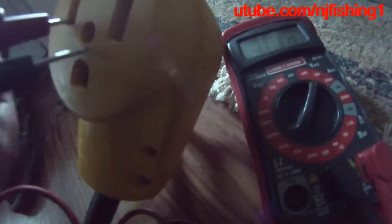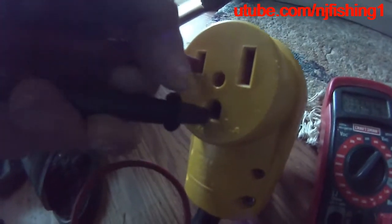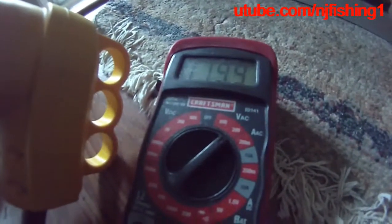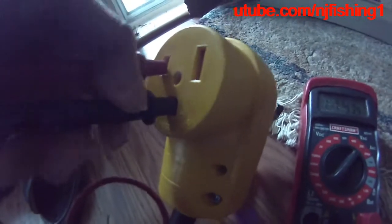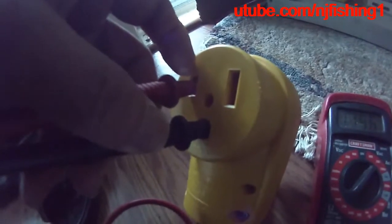So I put this in there and this in there. As you can see, that gives me 119 volts when I switch to the red probe of my multimeter — 119, 119.9. So I know this is producing 120 volts. This extension plug is delivering 120 volts on the right-hand side and also 120 volts on the left-hand side.